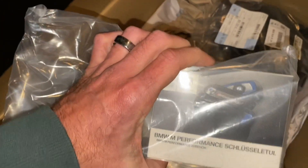Got a key cover. I had one on my F31 wagon so I got one for this car too, because the key is kind of funky.